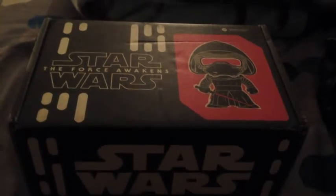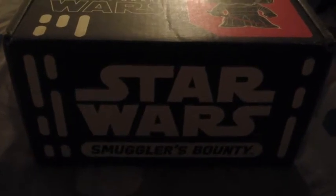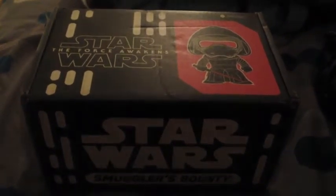What I'm showing you guys right now is just the box itself. It looks so amazing. You have Kylo Ren at the top, you have the logo at the bottom along with the name of the box set. This just looks so awesome. I love the detail of the box — they go all out even with the design. Now let's go inside it and see what it has.